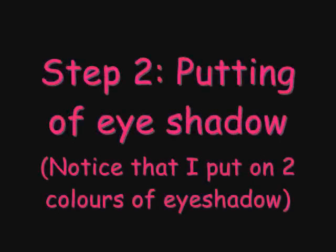Step two: putting on eyeshadow. Notice I put on two colors. I put the lighter one on first. In this video I put on the color white, so you can't really see it, but it's okay. What you need to do is create the illusion of your eyes looking bigger. So you have to put on a shade of lighter color first, and then later you will see me putting on a darker shade near the contours of my eyes. For now, just watch me put on the lighter shade.